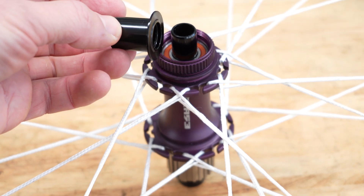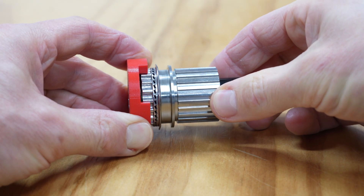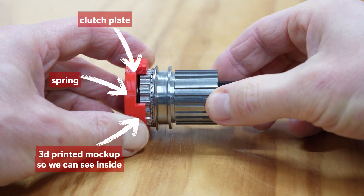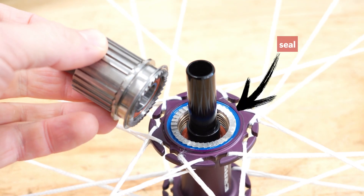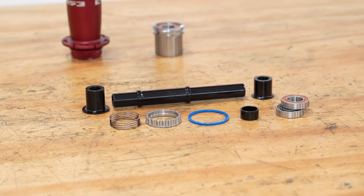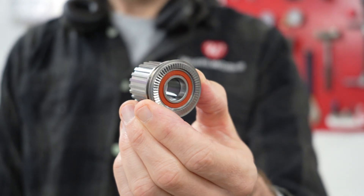The end caps act as a dust shield and there are no additional seals beyond the cartridge bearings. The Erase freehub body design is the highlight of the hubs for me. It's a really simple, clever ratchet design. There is one single large stainless steel clutch plate and an equally large spring. Mud is kept out by a large contact seal. There are no small parts to get lost and nothing can accidentally be installed upside down.